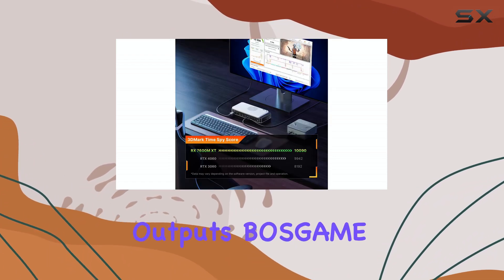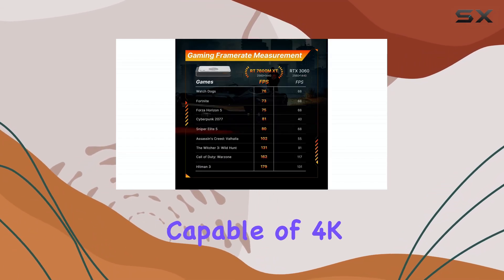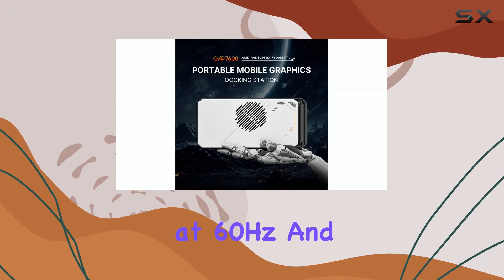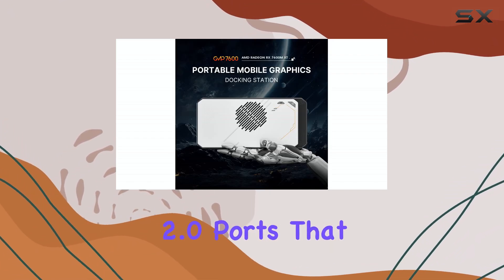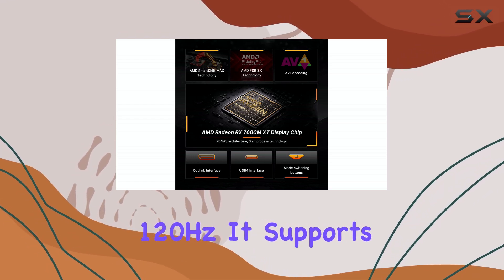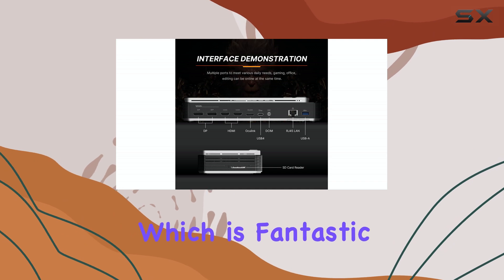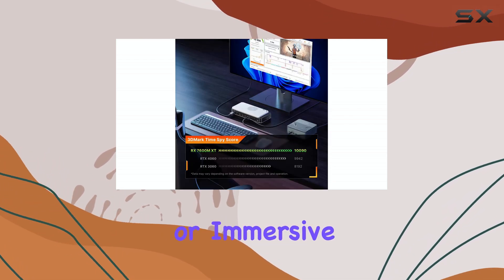For display outputs, Boss Game includes two HDMI 2.1 ports capable of 4K at 60Hz and two DisplayPort 2.0 ports that can handle 4K at a smooth 120Hz. It supports up to four displays simultaneously, which is fantastic for multitasking or immersive gaming setups.